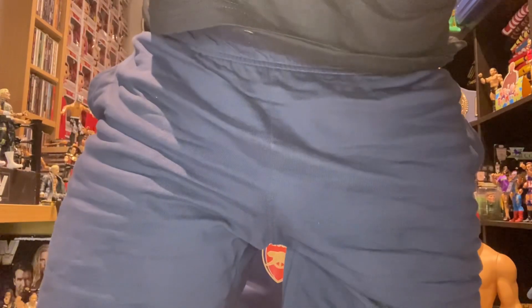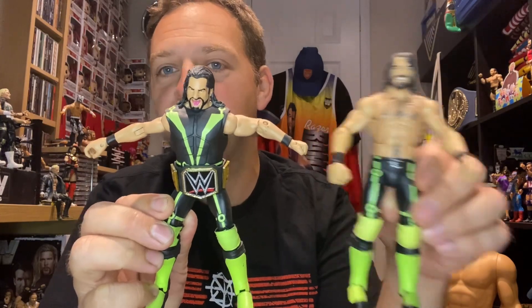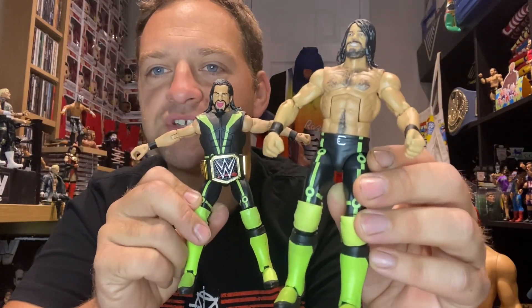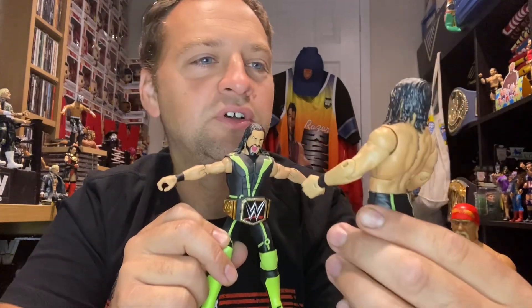All right, there we go — this is Seth Rollins Top Picks. I think it was 2017. If we get the other figure down — so that was the original figure and this is the Top Picks version. Obviously same trousers, different top — this one has no top on but came with the Monday Night Rollins t-shirt. The face scan is also very different, as you can see.